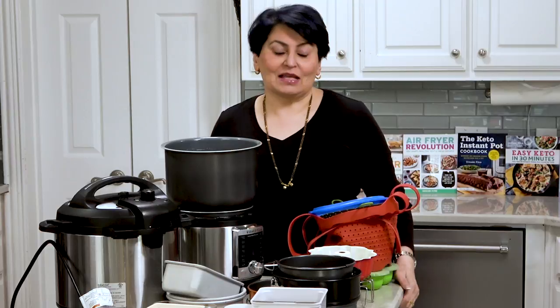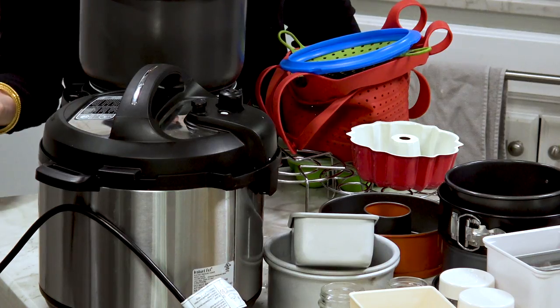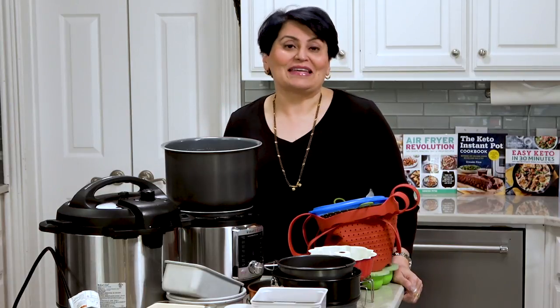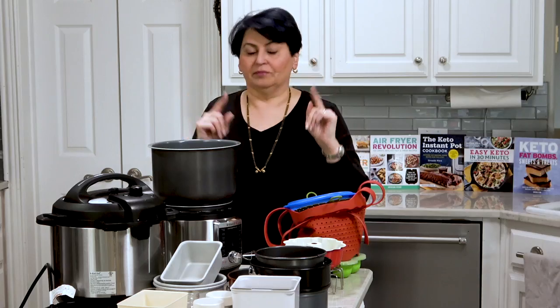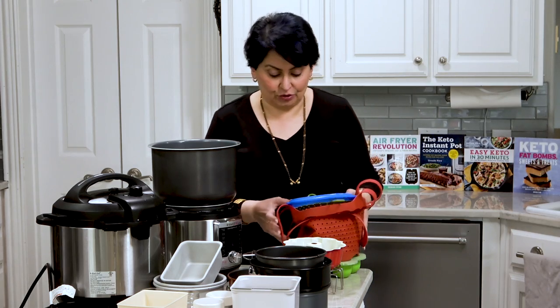You see this huge mess? This is how many I have kept after I gave away the ones that I didn't like. I'm going to clear out this mess, but let me tell you something — you don't need any of these. You do not need any of these to do a good job in your Instant Pot, but if you do have them, you can do a lot more.